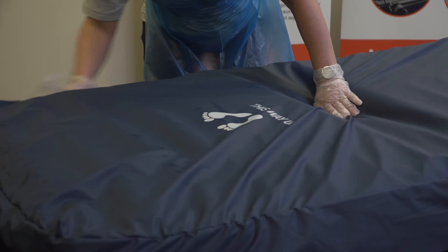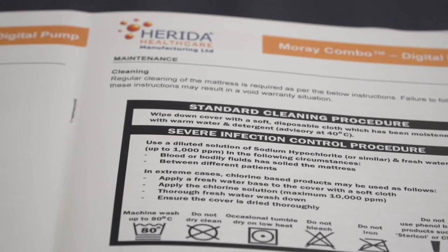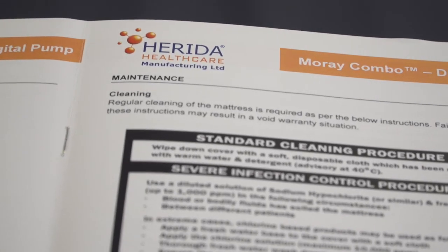Regular cleaning of the mattress is required, and cleaning instructions are provided in the user manuals — copies can also be supplied on request. Maintenance and repair work should only be carried out by an appointed engineer trained by Herida Healthcare, and only original manufacturer parts should be used in any repairs, as failure could affect the warranty. Always seek clinical guidance and use the product in accordance with manufacturer instructions.